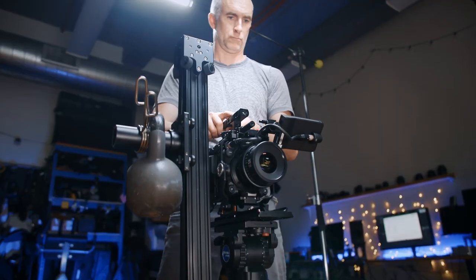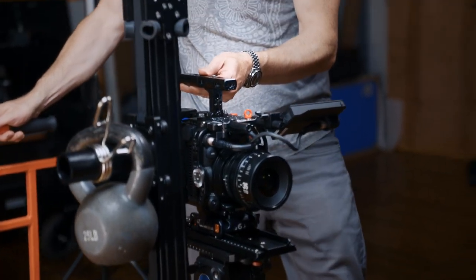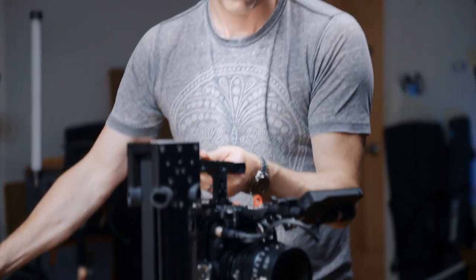If you want to keep the camera level, you need a device like this. This is a weighted camera elevator that allows your camera to change levels smoothly as it dollies in and out.